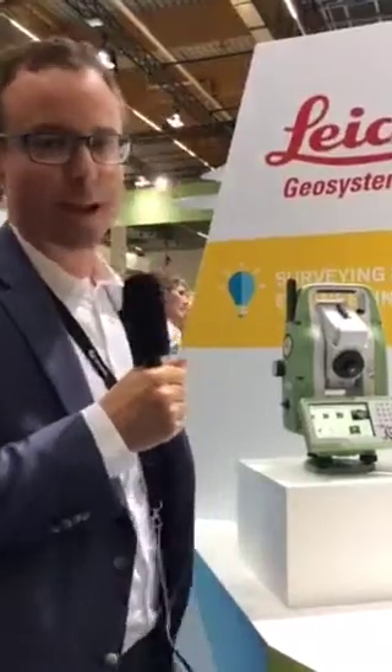Hi, my name is Hans Malmutter and I'm here at Leica Geosystems. It's a pleasure for me to present you our latest innovation of manual total stations.